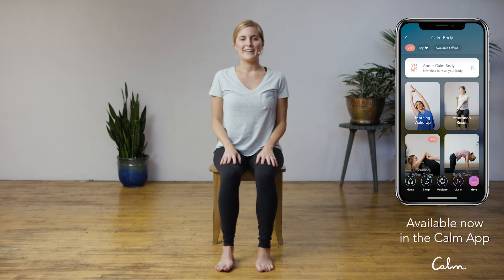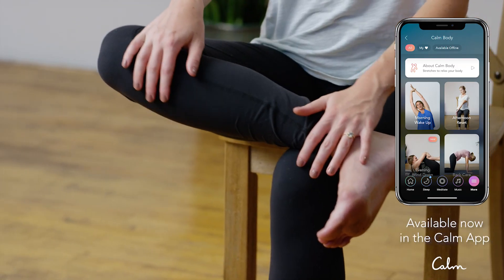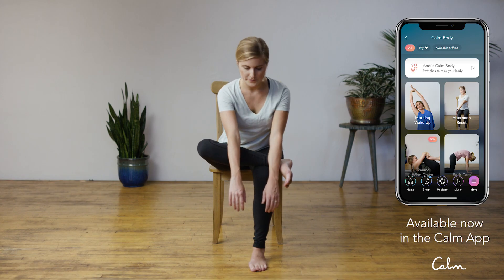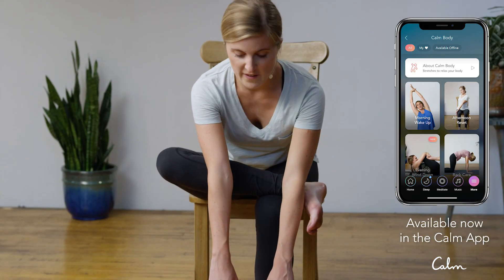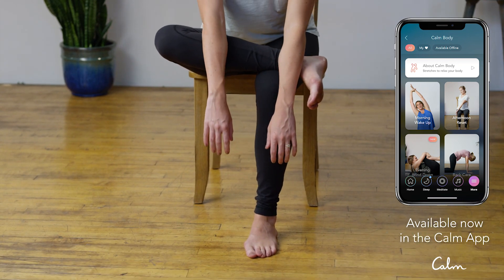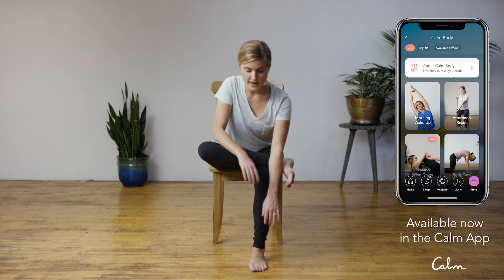Inhale, find a nice long spine. From here, we're going to go into figure four. Ground down through the right foot and bring that left ankle to the top of the right thigh. You can place your right hand on the inside of that foot and your left hand on the top of the thigh. As you inhale, find length in the spine. If you feel the stretch here in your hips, just stay here. Otherwise, if you want to explore a deeper stretch, you can bring both hands and arms on the outside of the shin and start to walk your hands closer to the floor. If your back starts to round and hunch, you've gone too far — walk back up until you find that spacious long spine. Stay here for a few more breaths.